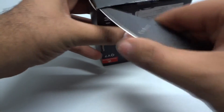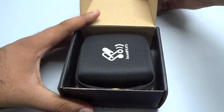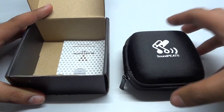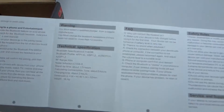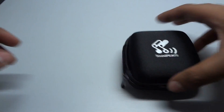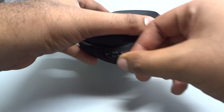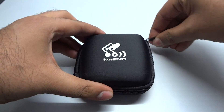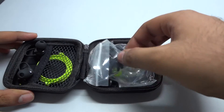Opening the packaging, inside the box we have a Soundpeats case and a manual. It appears to be a pretty decent case to protect the earphones from any damage. We purchased the green color of these earphones and they look pretty amazing.